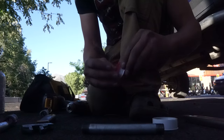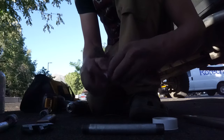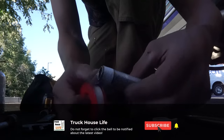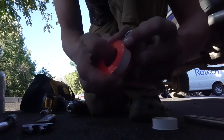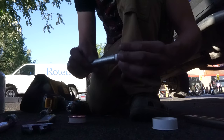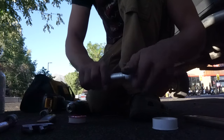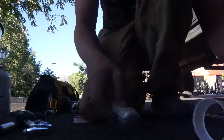I'm going to take some Teflon tape, wrap the threads, just a couple wraps around — nothing crazy. This just keeps everything from leaking. I'm doing this in the Tractor Supply Company parking lot. We're going to go ahead and put the end cap on there, nice and tight. So you've got four holes in that six-inch piece there.